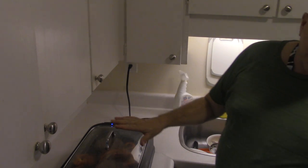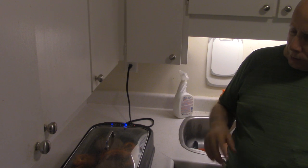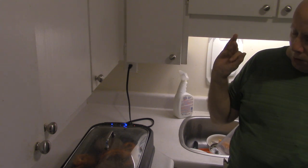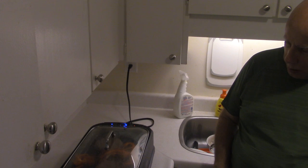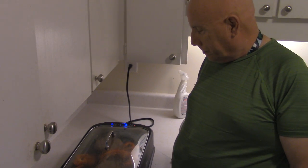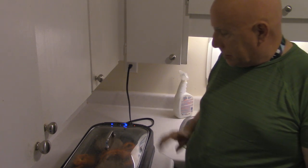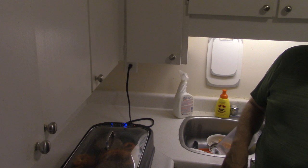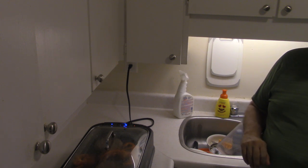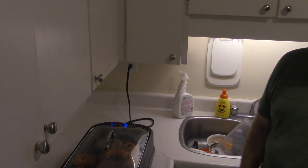Don't ask me why, but that fan works so well — it gets everything out of the way. And we're getting some nice smells here, but I can't smell them because I'm the one that's cooking.